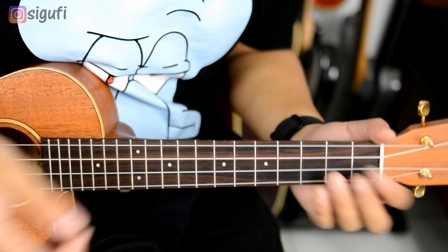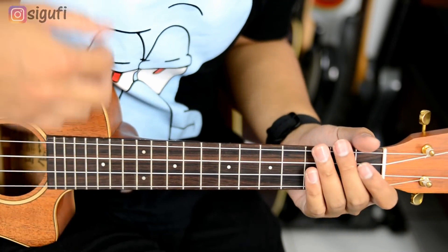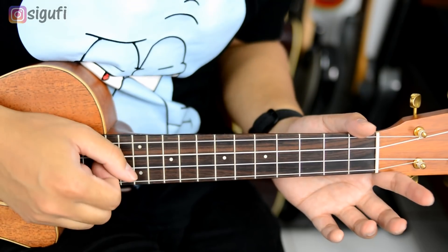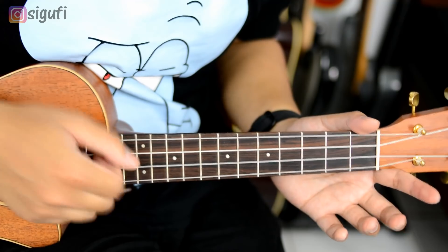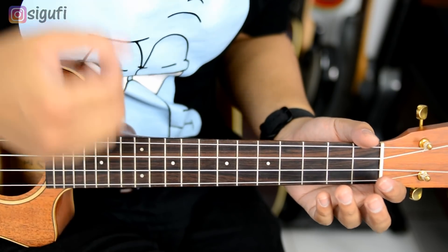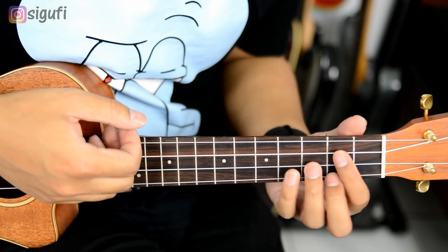Now for the strumming, it's like this. Down, lalu down diayun, lalu up, lalu chuck — chuck itu dipukul atau dibunyikan, jadi agak ditahan gitu ya. Lalu up, down. Jadi: down, down, ayun, up, chuck, up, down.